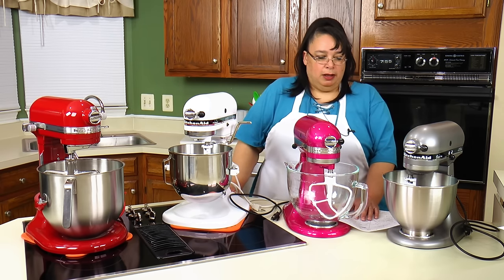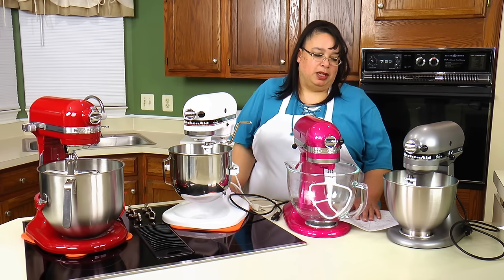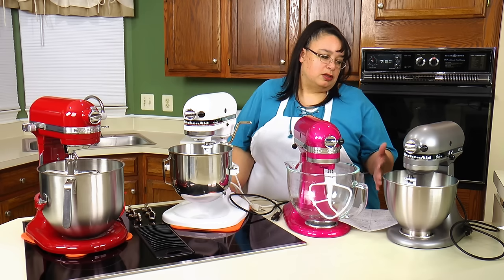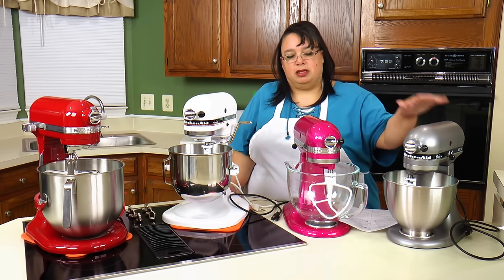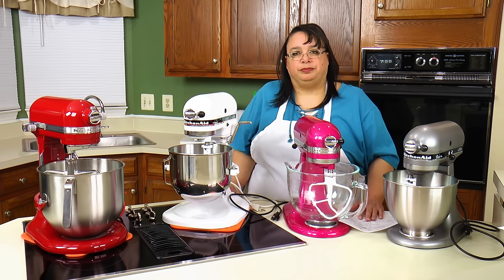Is the Ultra Power really powerful? The Ultra Power is probably around 300 watts — don't quote me on that. I believe it's a step up from the Classic Plus and sits in between the Classic Plus and the Artisan. So it's a little confusing where it falls in the lineup.